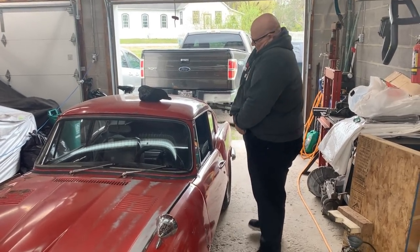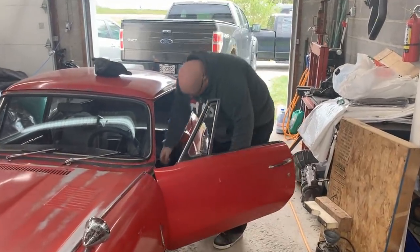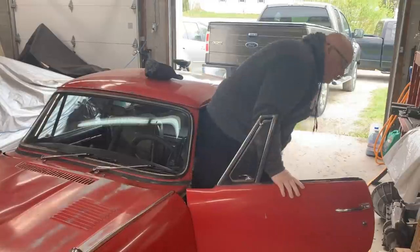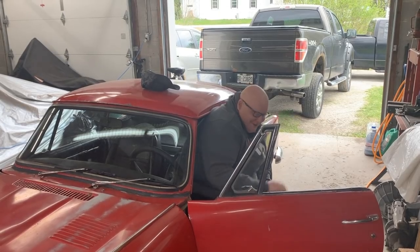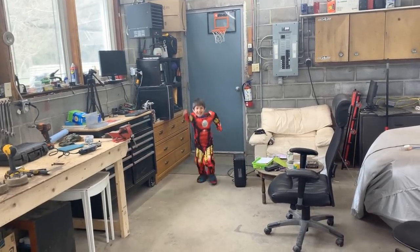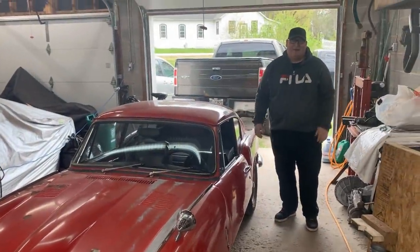Oh my god! Is the seat all the way back? I think so. Going in might be easier than going out - the seat needs to go back further. Oh my god, Superman is here - or Iron Man? Iron Man, okay. Well if the seat doesn't go back further I can't get in. I guess the GT6 is crossed off my list then.